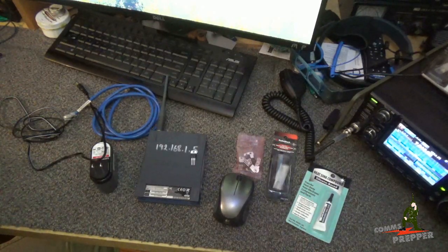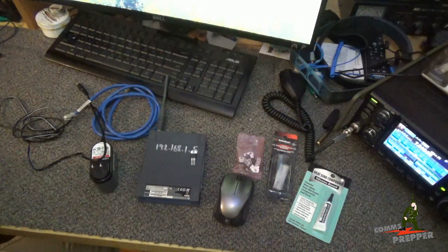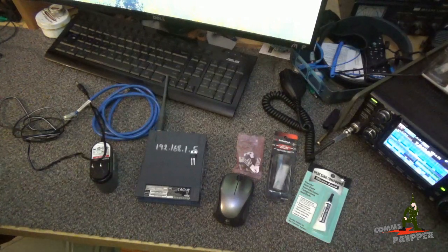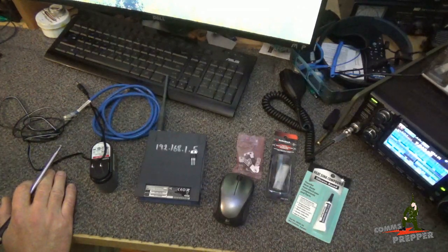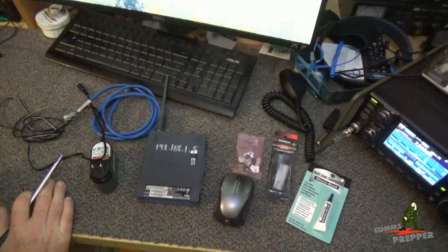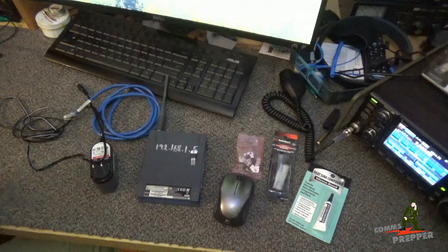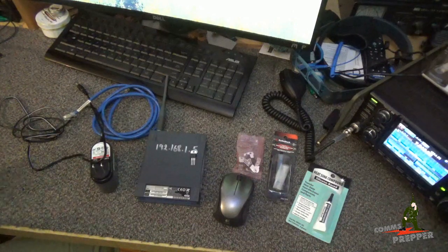Something else I'd like to mention in this video — I just started a brand new channel called Off Grid Cabin, and I'll put a link down below. This channel is going to be dedicated to my off-grid solar power projects and rainwater harvesting projects out at the retreat location. I'm going to start to segregate those types of videos from the Comms Prepper channel and move them into the Off Grid Cabin channel, to keep the comms stuff separate from the prepping, homesteading, and off-grid type content. Some people on this channel just don't want to see that kind of stuff, so it was suggested I make a separate channel.